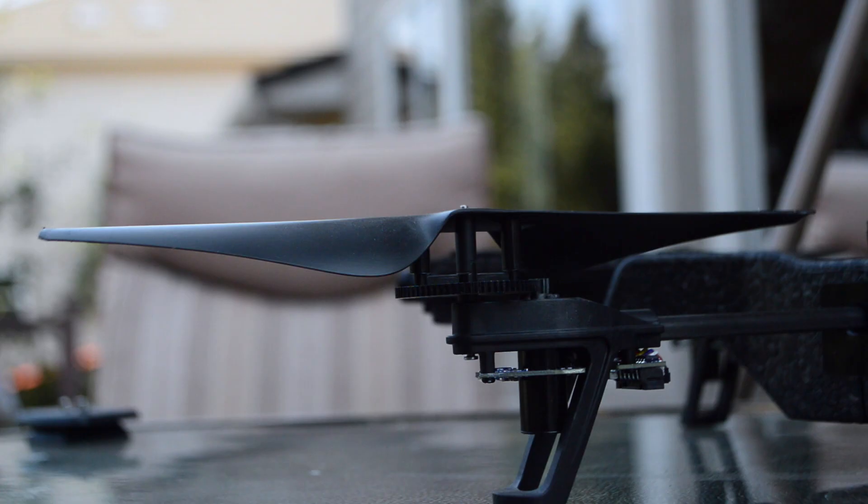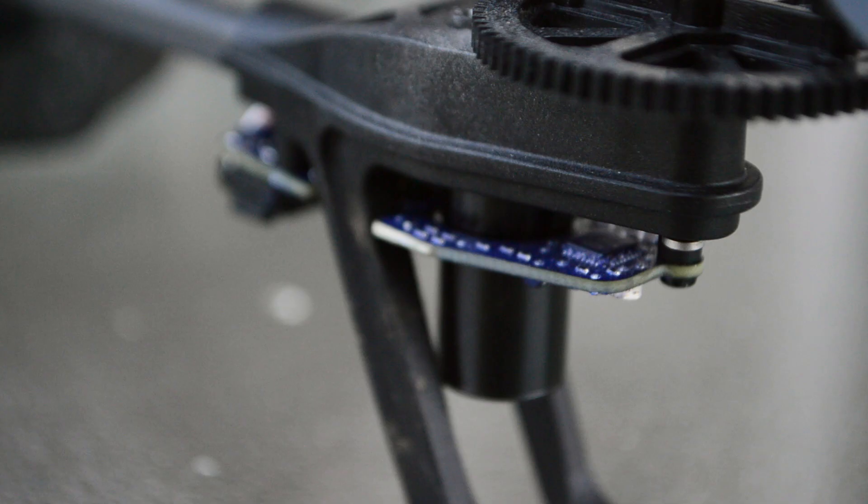Hey guys, welcome to Phil's Tech Help. Today I'm going to be reviewing the Para Air Drone 2.0.